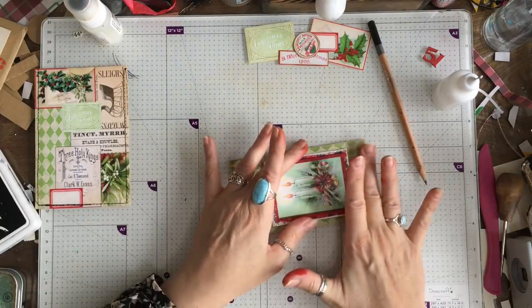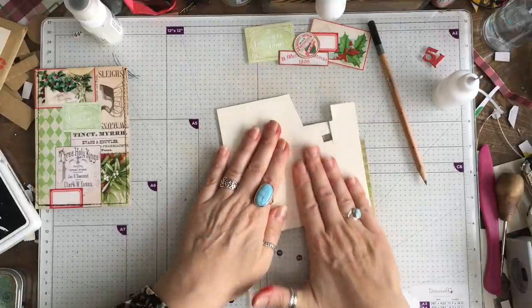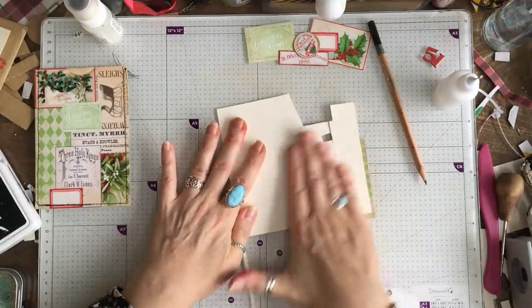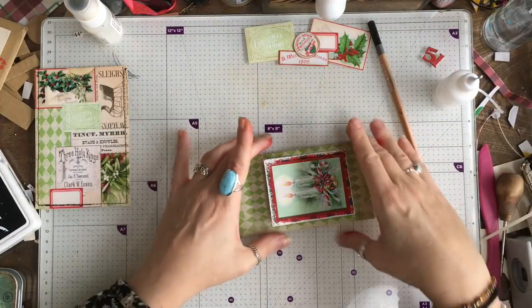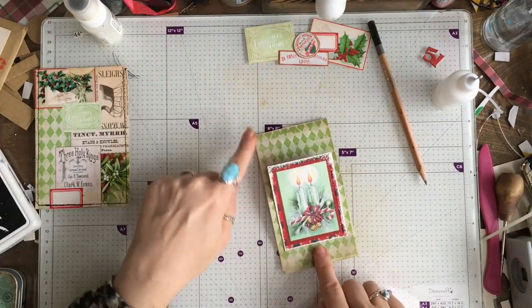I'm just going to grab this little piece of cardstock so I'm not rubbing directly onto the embossing. And that is so far so good.